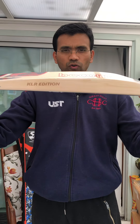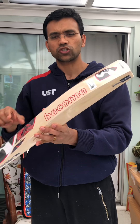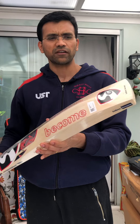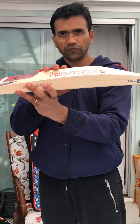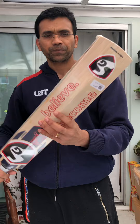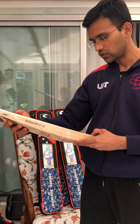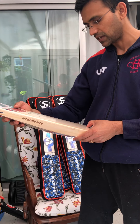It has an oval handle, it's very thick in the edges — around 40mm edge — and around 64 to 65 on the spine. It is especially made for English conditions and it has a low mid. I can tell you the grades range from 1 through to 10.